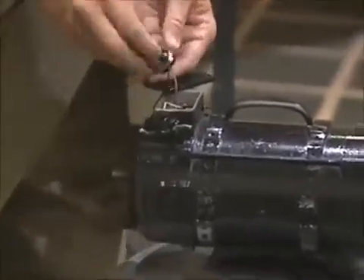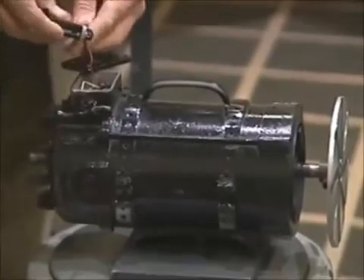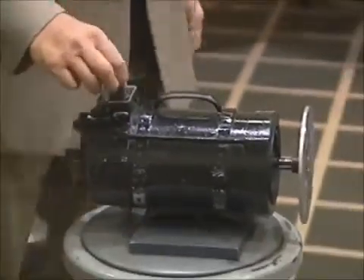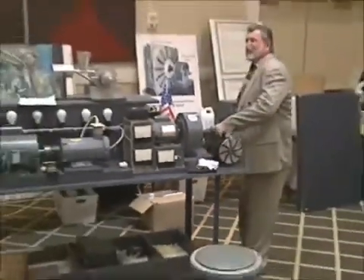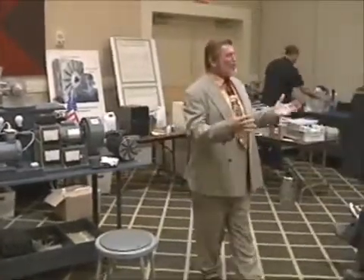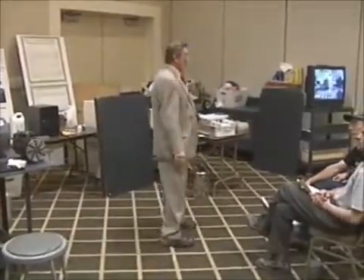Watch what happens when I disconnect one terminal from the battery — it stops. And then when I reconnect them, it takes off running again. You know why? Because if you build motors right and wind them properly, you can run a one horsepower AC motor on a 9-volt flashlight battery. That's if you wind them properly.